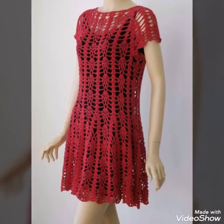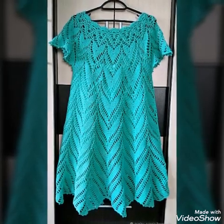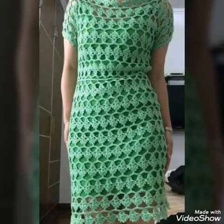Hello friends, welcome back to my YouTube channel. So how are you all? Hope all of you are good and fine. In today's video I am sharing with you crochet dress ideas.